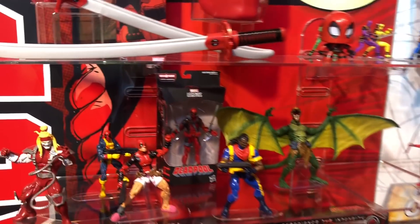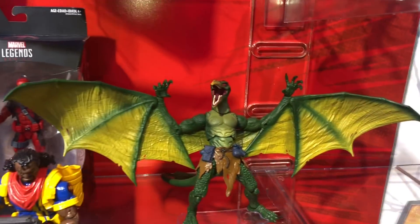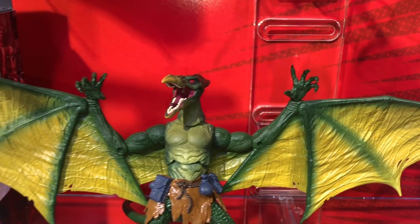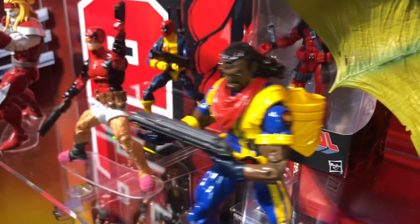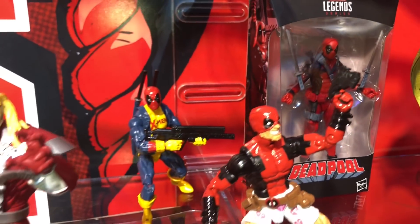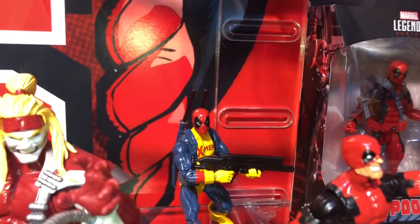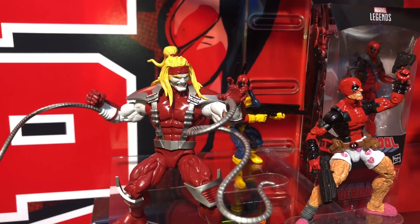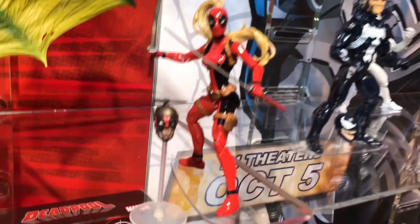Deadpool wave two was announced today. The Build-A-Figure everybody's been waiting for is Sauron — a classic X-Men character, definitely long-awaited. We get a new Bishop, which has been a long time coming since the Toy Biz days, and he looks pretty dope. Also in the wave: Deadpool in his shorts, Deadpool in his X-Men suit, and a new Omega Red with an all-new body type.